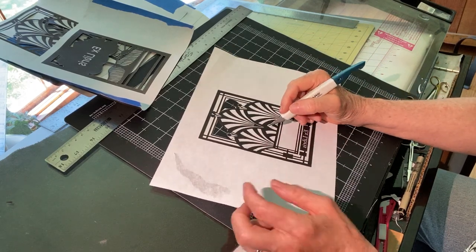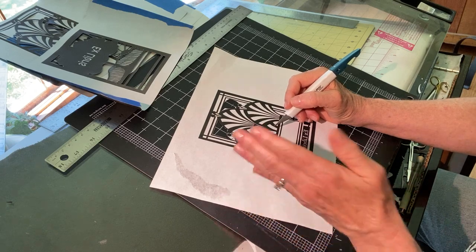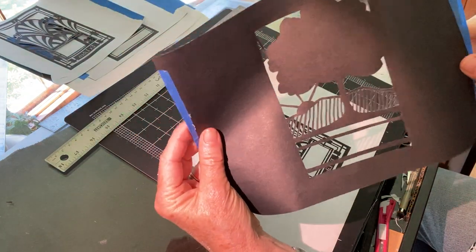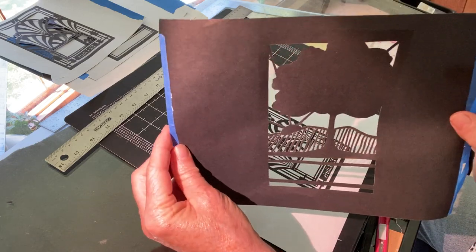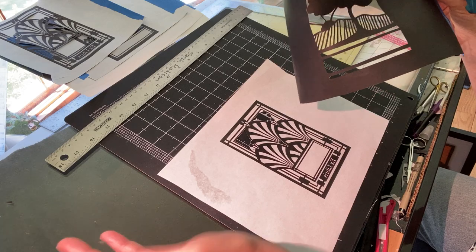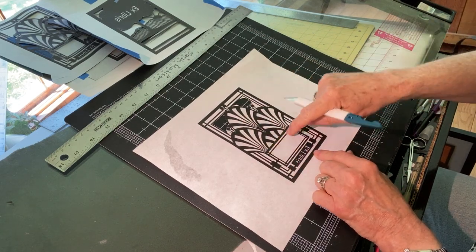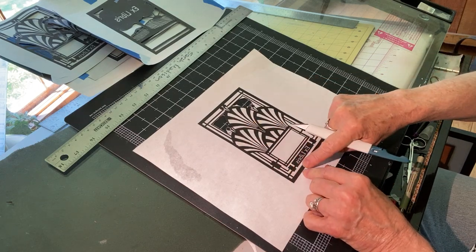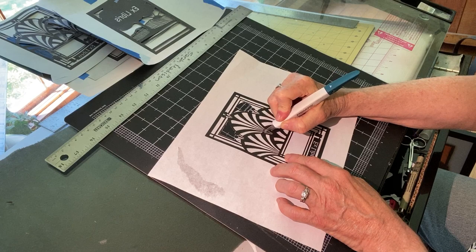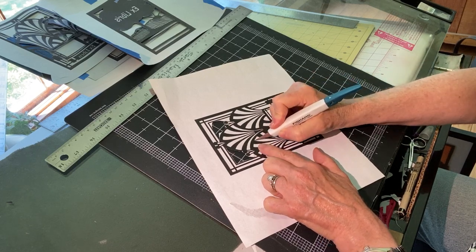When you are starting your paper cutting, if you're purchasing an image online or a pattern specifically designed for paper cutting, one of the design issues is already addressed: everything that is going to be left after you cut — all the lines that remain — have to be connected. If they're not connected, bits and pieces will fall away and fall right out of your design. If you're designing your own, bear in mind that as you're creating these images, everything has to touch another black line, because you're going to want to cut out the white pieces, and you need those remaining black sections all connected to retain the integrity of the design.